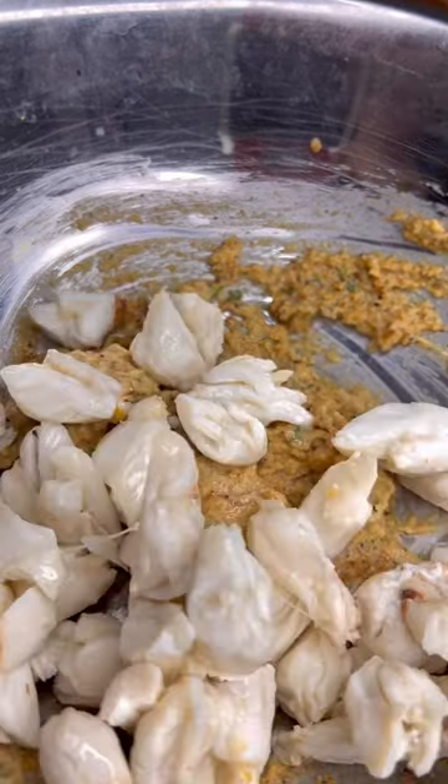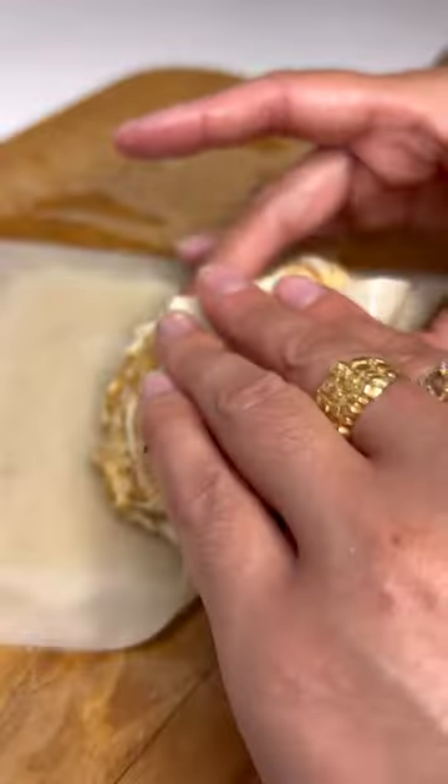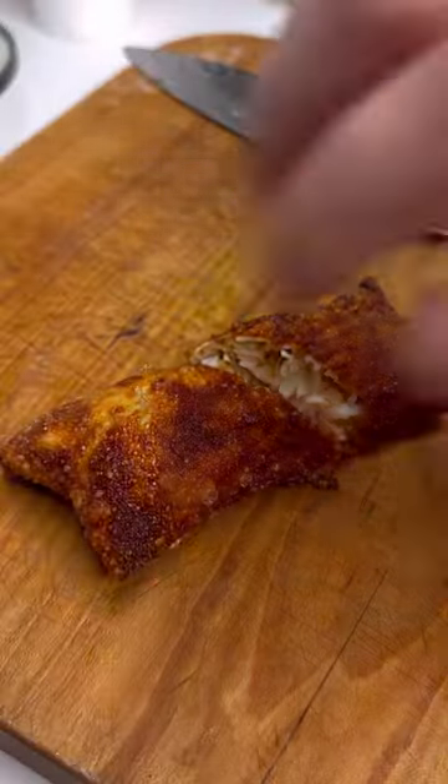We're gonna season it with some lemon pepper and my AP seasoning, and we're gonna add our jumbo lump crab. Then we're gonna roll our egg rolls and drop them in that screaming hot oil — your oil should be about 350 to 360 degrees. You want them to come out nice and golden, then we're just going to cut them in half and serve.